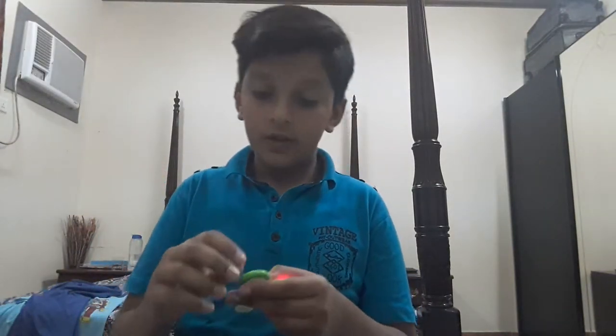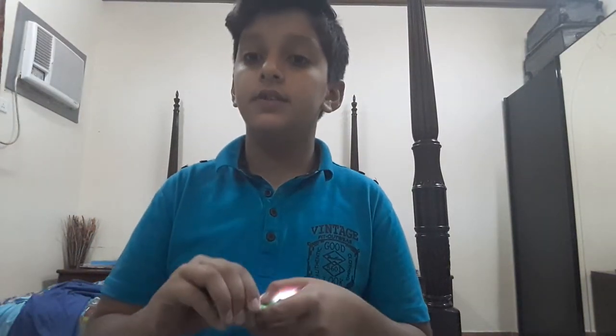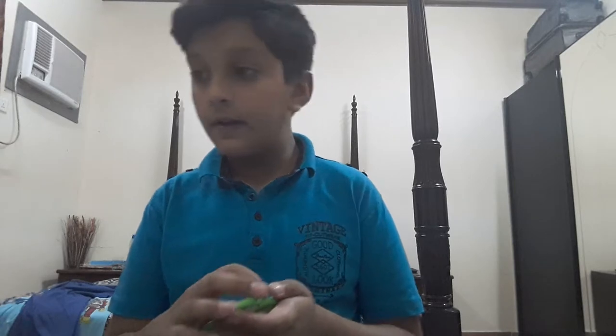Okay guys, that's the video reviewing the spinners. I will make the giveaway video after two weeks.